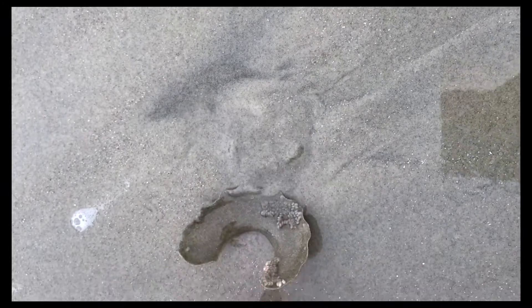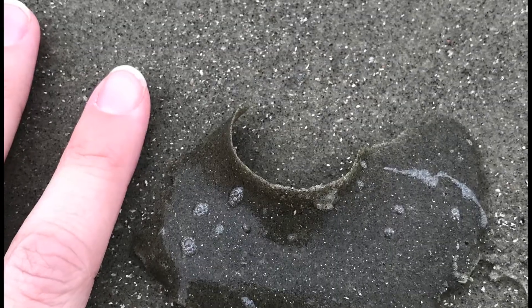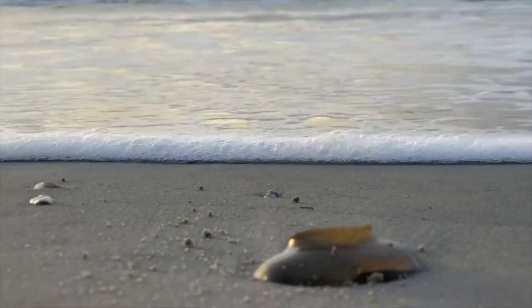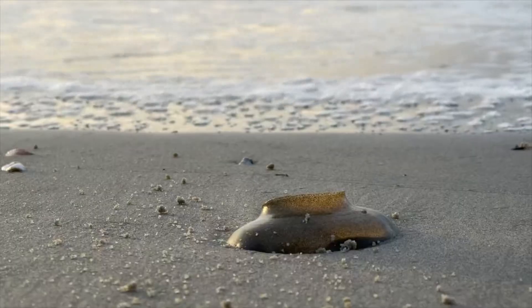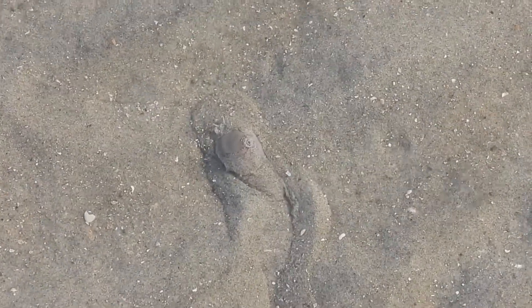Remnants of this larval stage may still be attached to the egg collar. This one's so fragile I'm sure the eggs have gone, but just to be sure, we'll leave all egg casings we find on the beach in hopes of finding more moon snails in the future.